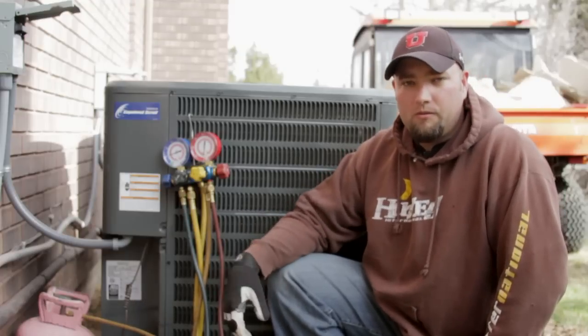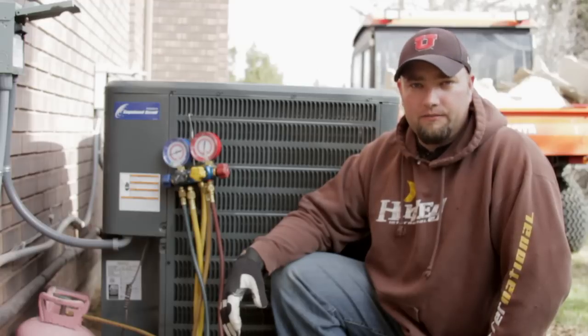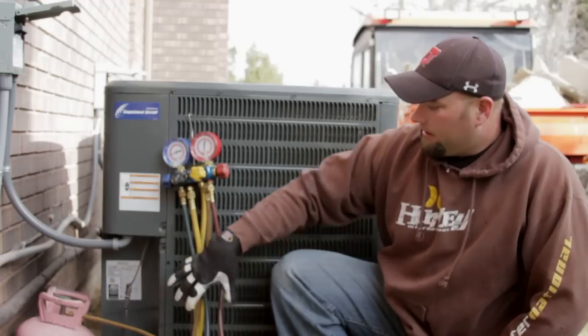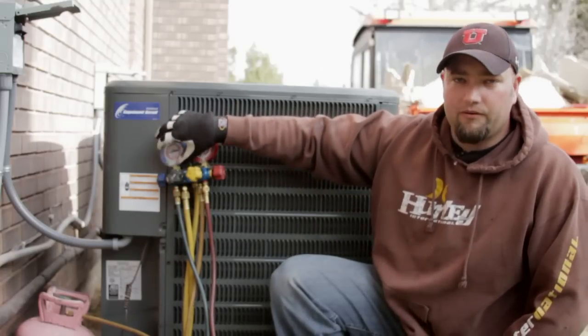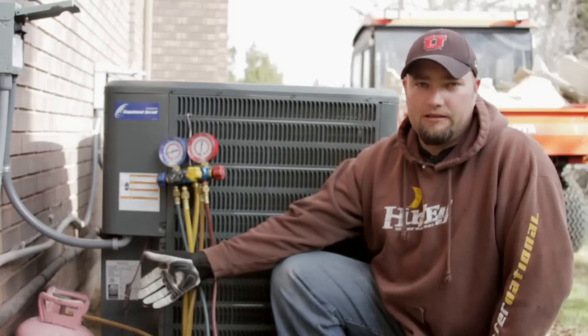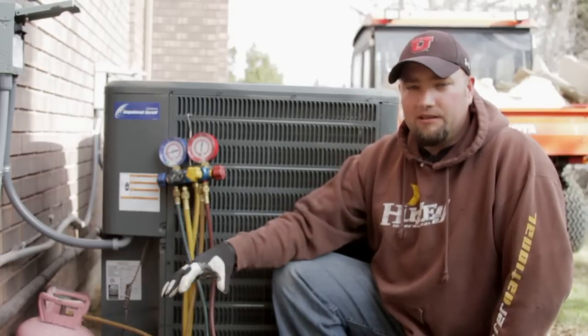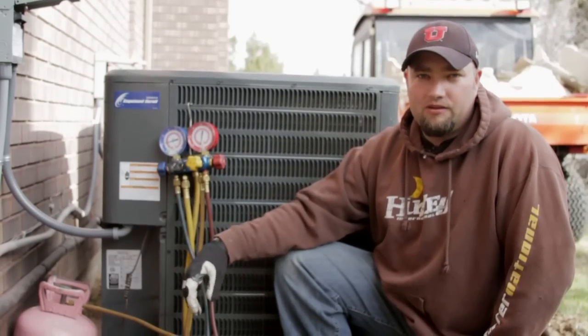So most homeowners would have to call a heating contractor to do so. If you do have a good set of gauges that's going to read the correct amount of refrigeration versus the refrigerant that's supposed to be inside the air conditioner, my biggest tip for you would be to go by the manufacturer's specs.